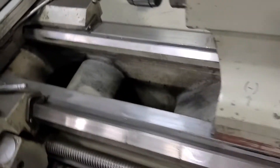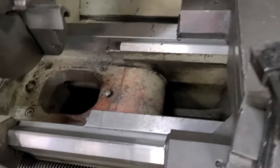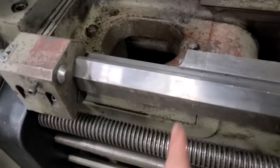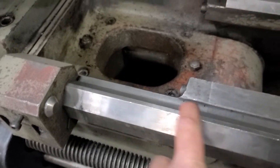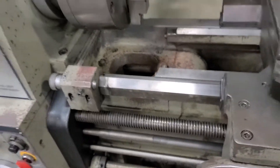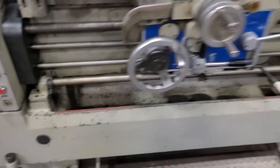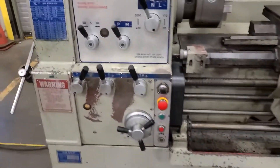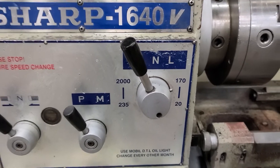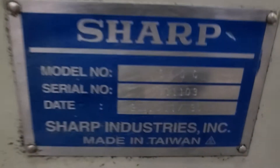Take a look at the bed ways. It is a gap bed. It appears to me it's never been out of there and if it has it's been put back properly. It's got the stop. 2000 RPM max. Let me get the tag here if you can see it.